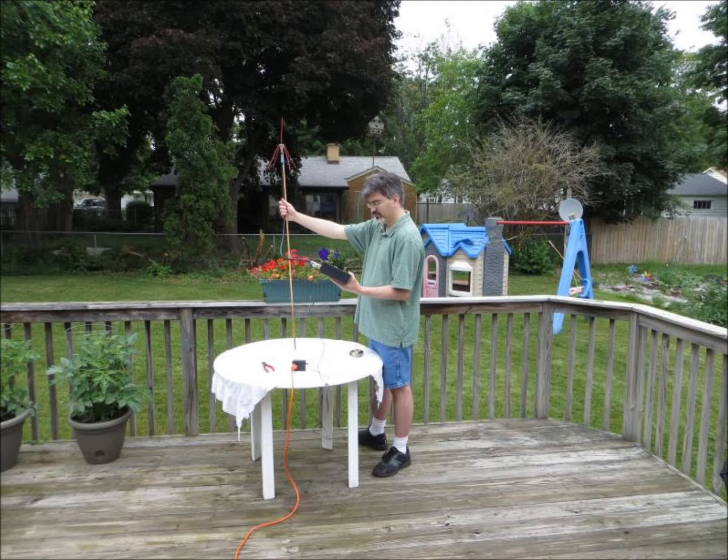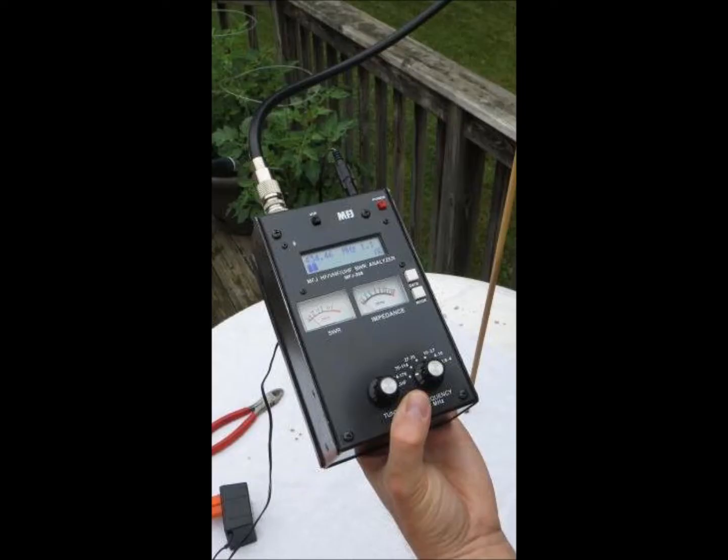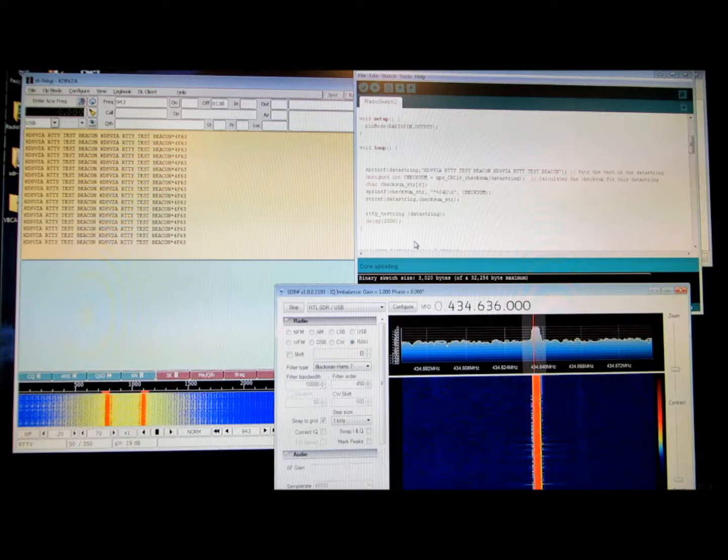More trimming and radial adjustments later, and we finally got the SWR down to 1.1 to 1. Now we have an antenna. My next step was to hook it up to the NTX2 board and make sure that it worked. I fired up the test transmission sketch, SDR-Sharp, and DL-FL-Digi again, and it worked fine.